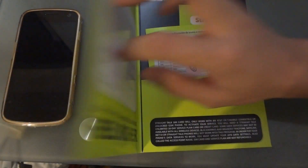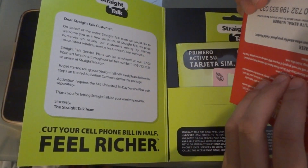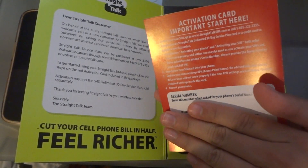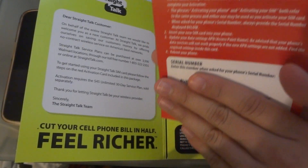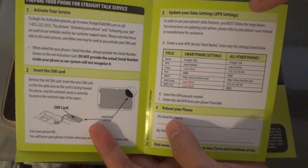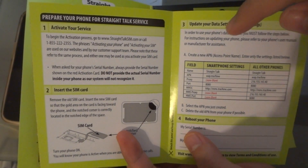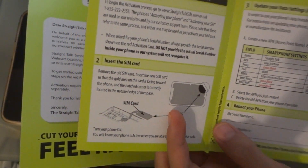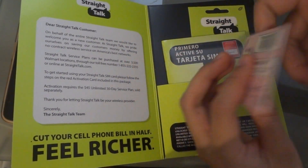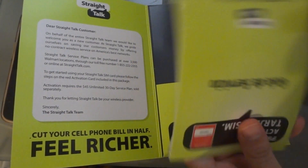I already popped it in. What you get in the package is a welcome letter with a serial number — I won't show you mine — but when you activate your SIM card, you have to enter that serial number. They also give you instructions on how to update your settings so you can get MMS and data working, and how to pop in the SIM card. This is where the SIM card was — you just pop that out. It's a pretty straightforward service guide.